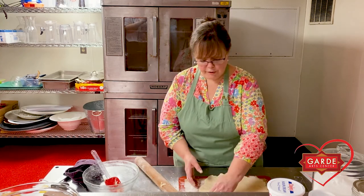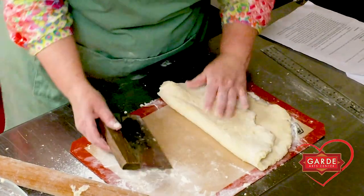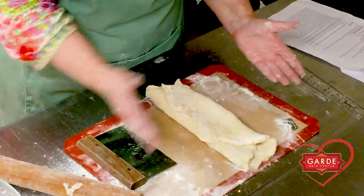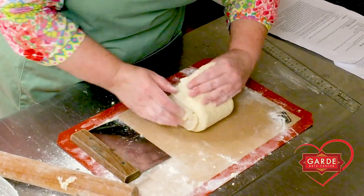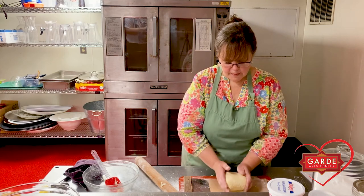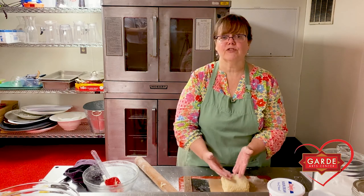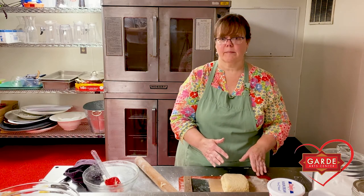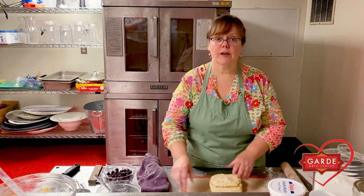Now we're going to fold it in thirds. If it's at all sticky, get underneath with a spatula or bench scraper. Fold it into itself about a third, like folding a business letter, then fold it from the other side. Then take the two short sides and fold them up onto themselves, so you end up with a nice little packet about four inches square — lots of layers folded in. Take this and put it in the freezer for about five to fifteen minutes. After that time, you'll have a chunk of cold, firm dough ready to go.